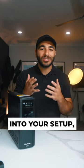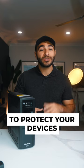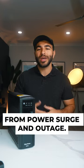All that to say, you've put a lot of time and money into your setup, so it's a good idea to protect your devices and your data from power surge and outage.